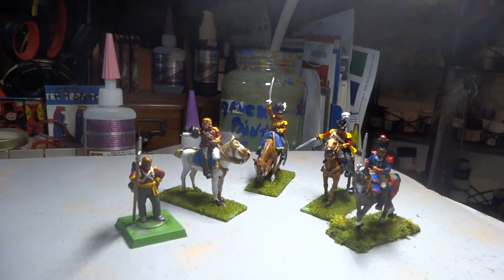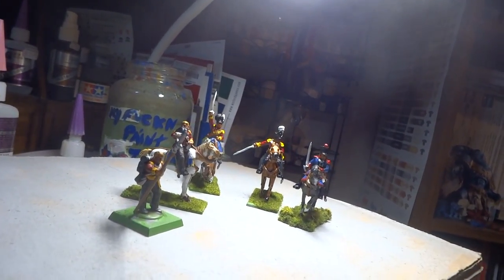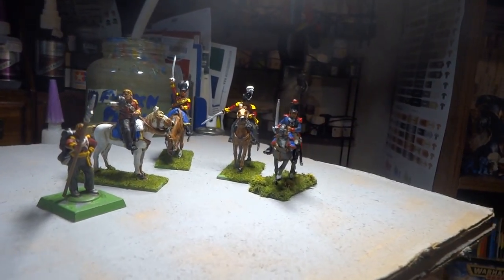So guys, that's what we're looking at. I'll finish these babies up and we'll get on another project, and we'll see what we get done. Alright guys, thanks for watching and happy wargaming — we'll see you later. Ciao.